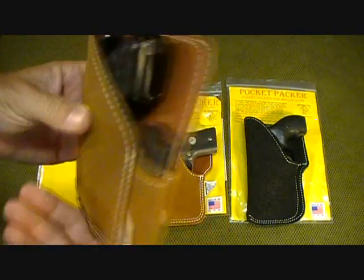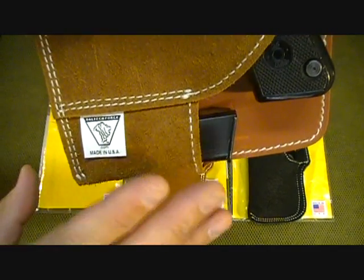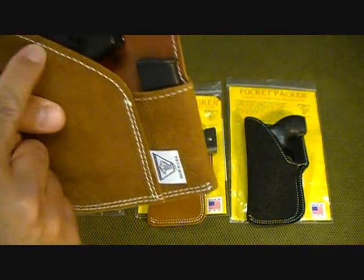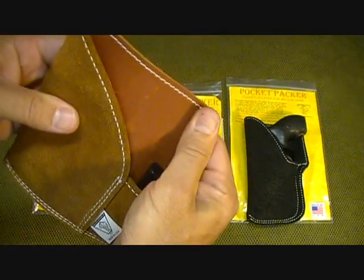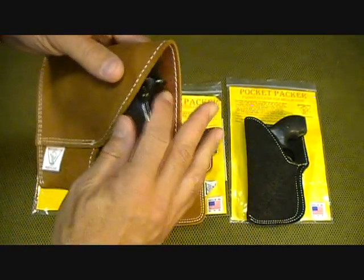Here's the logo and a little tag — daltechforce.com. I'll have his contact information in the description below. It has heavy nylon stitching and is a very quality product. The smooth tan leather on the inside makes it really easy to draw your pistol.